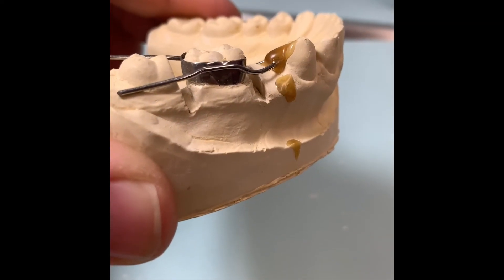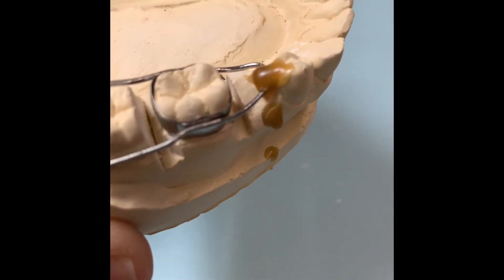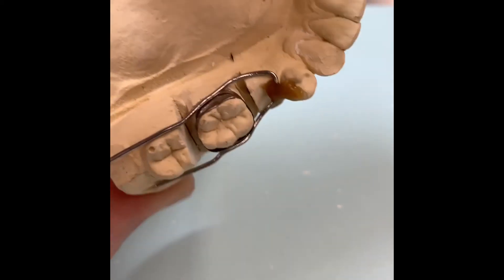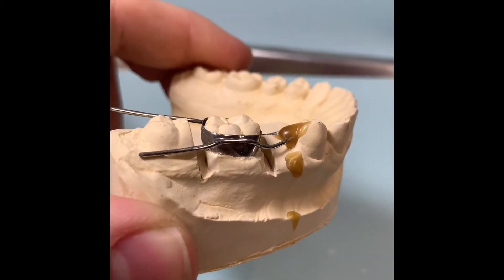Once you finish all your bends, you want to make sure you sticky wax it, making sure the tooth and the wire are still contacting. The wire is touching the band on both lingual and buccal. And then we will get to solder — the soldering video would be up next.